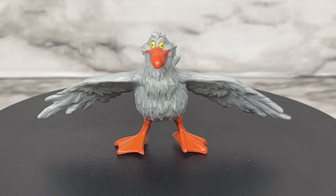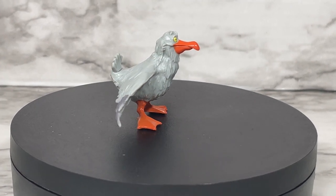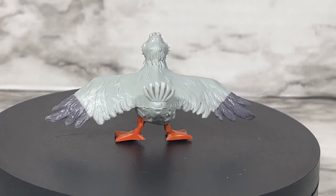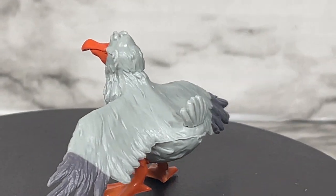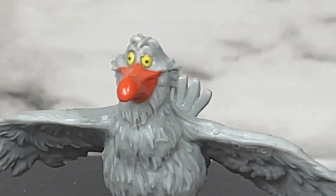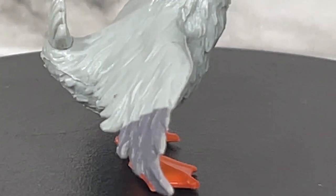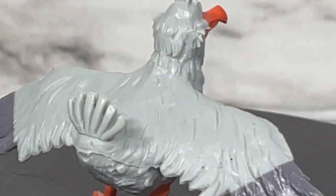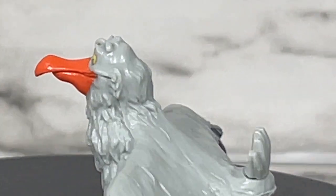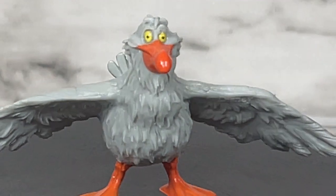And of course we have Scuttle. One thing to mention is that although he can stand on his own, he has a hard time staying that way, so I put glue dots at the bottom of his feet to keep him standing on the turntable. You can see that crazy look in his eye — you can't believe Ariel trusted him either. You can see the little webbed feet, little feathers, tail feathers, and the different coloration on his wing. He is crazy looking but super cute.